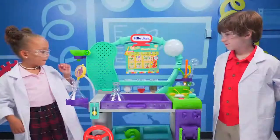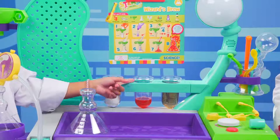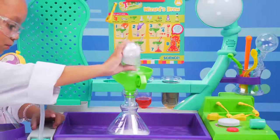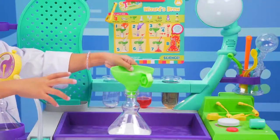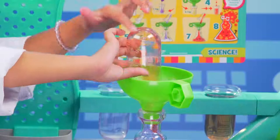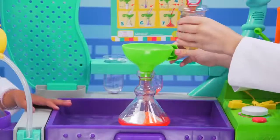Oh, it's a good one. Baking soda goes in this test tube. Dish soap and food coloring go in this test tube. Vinegar goes here. Here's the baking soda. Next is the dish soap and food coloring. Here it is. That looks cool. And then, last but not least, the vinegar.